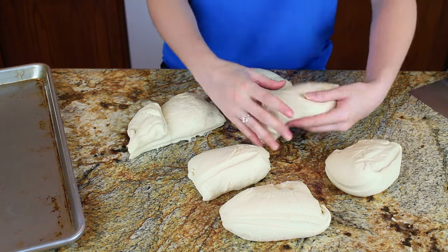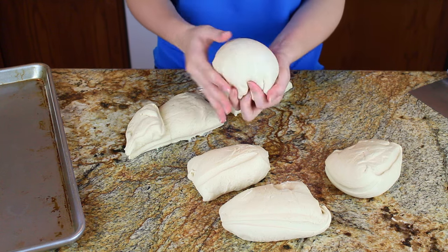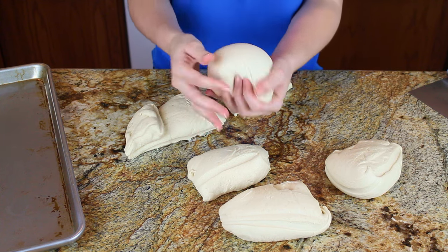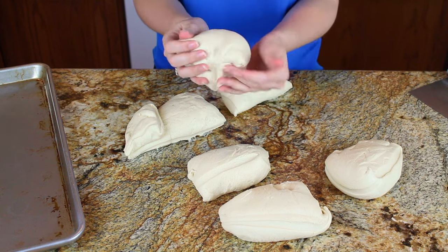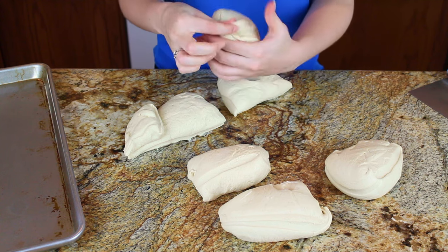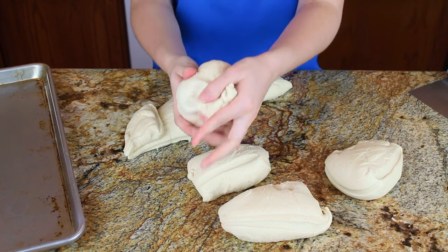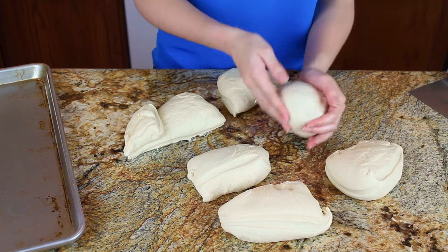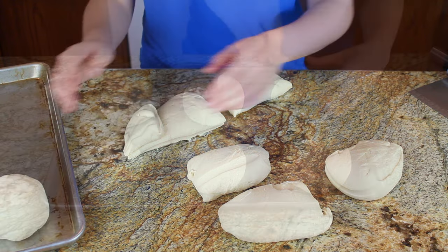I'm going to take each portion and pinch towards the bottom of the dough — kind of bringing the dough around to the bottom — to create a nice tight, smooth ball. We want to make sure the balls are really nice and tight, because that's what's going to help keep the bread bowls nice and round. After pinching the bottom together, I roll it on the counter to seal, then place it on a greased baking sheet.